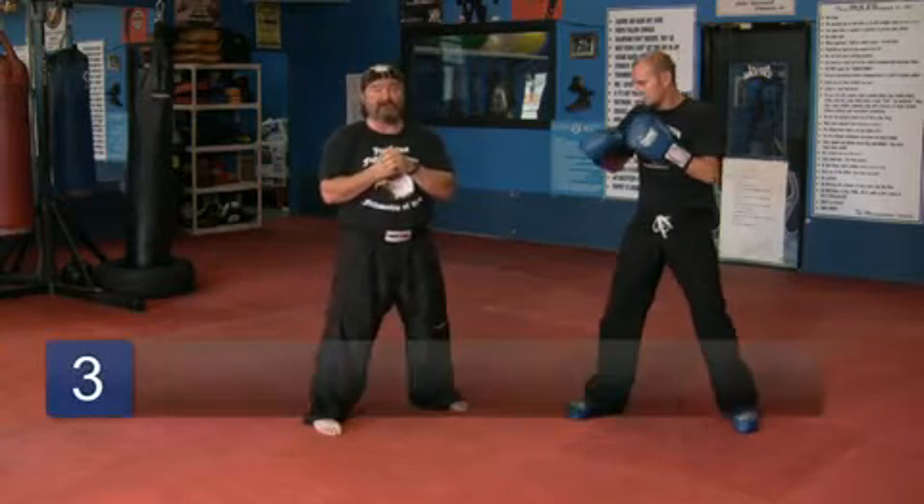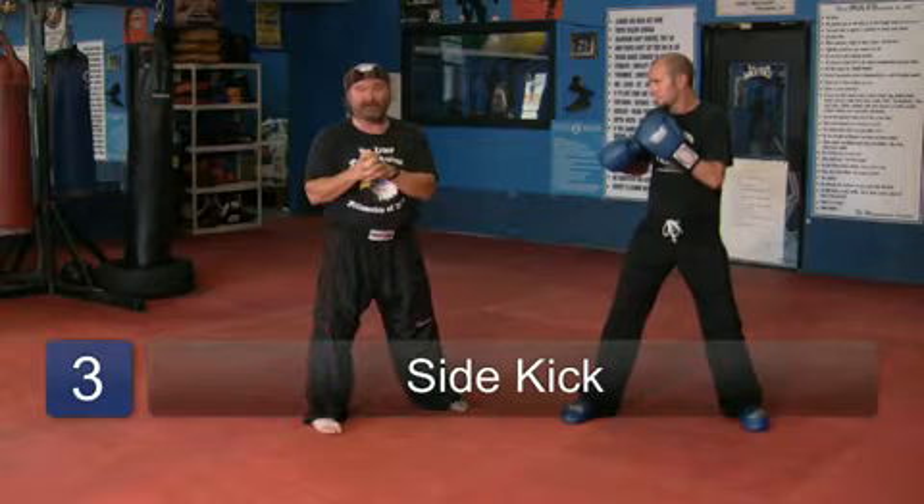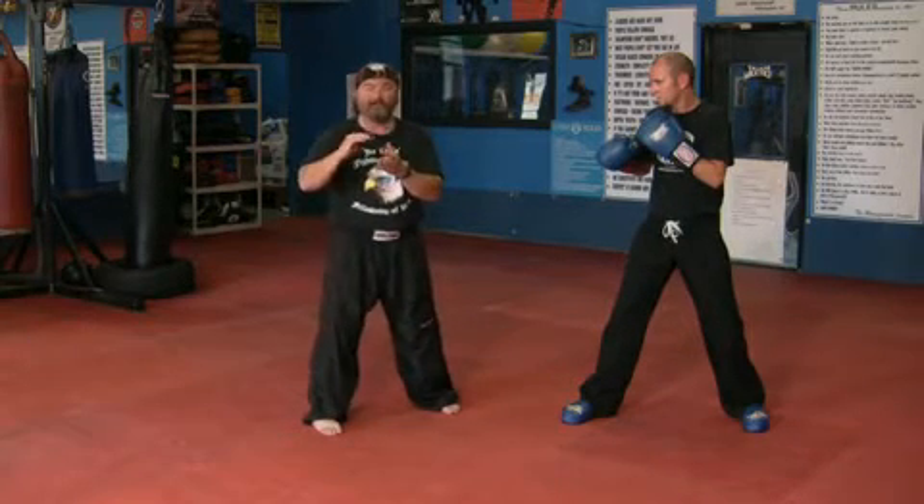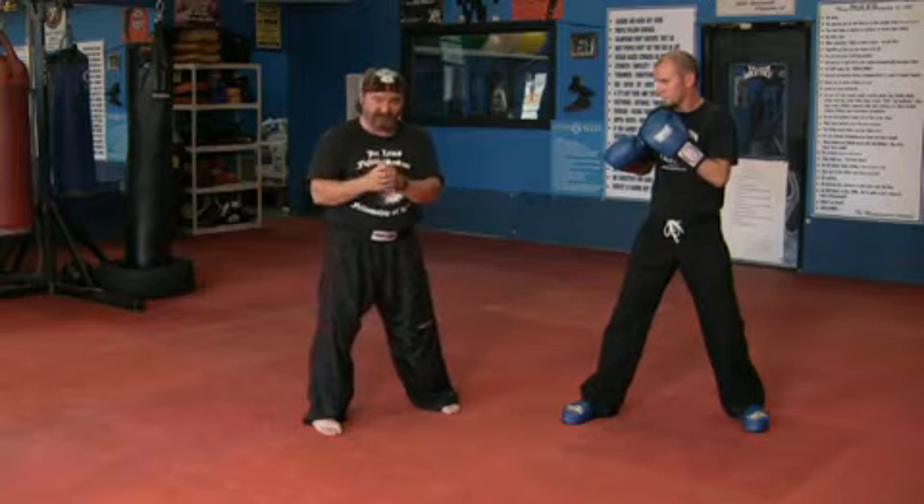Side kick. When we're using a side kick, there are a thousand different ways to do it, but we're going to use the basic one. For the side kick, what we use is the bottom of the foot or the heel. We do not blade kick. It's just a different chamber.